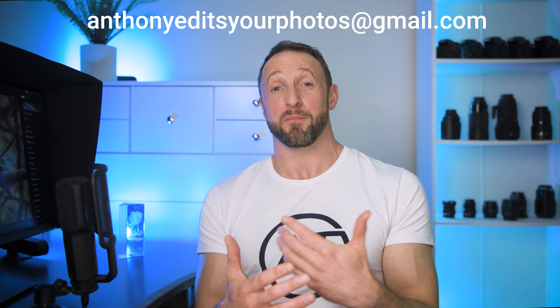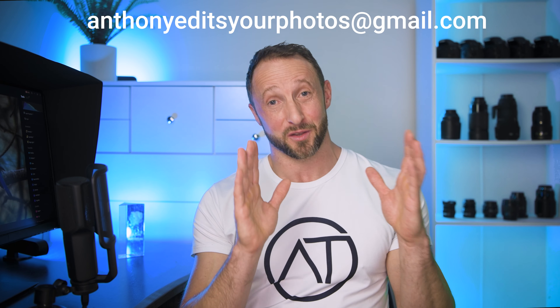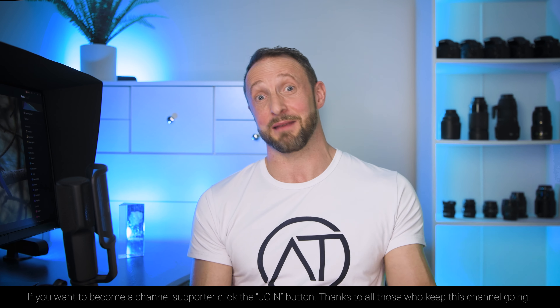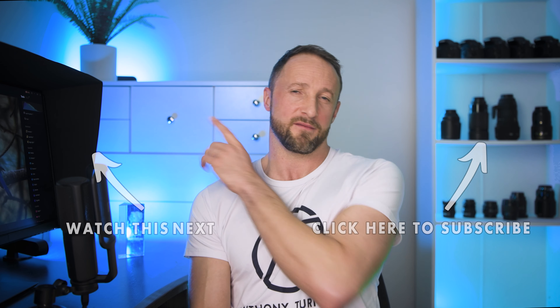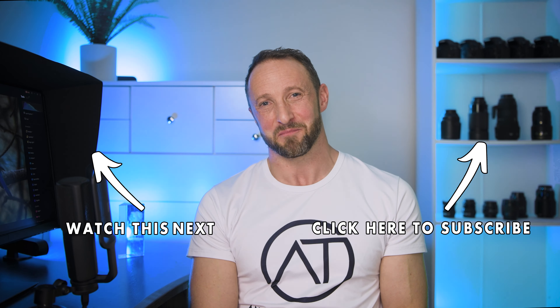It's been a long time since I've done an Anthony edits your photos video, and I've really enjoyed it. If you'd like to be a part of it, I'll put the email address on screen — send your photos there, but please let me know what you're wanting to achieve with the edit. Don't just send files without any instruction. Also, please send the raw files — you are shooting in raw, not JPEG! I do give priority to my channel members and supporters as my way of saying thank you for keeping the channel going.